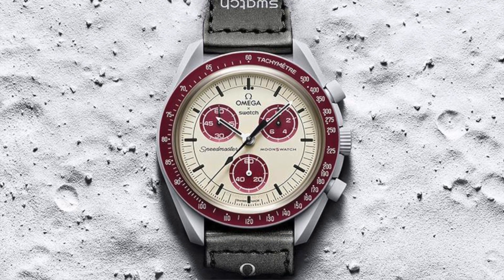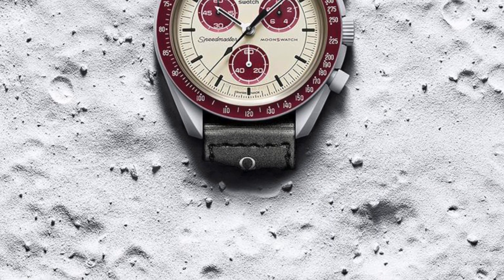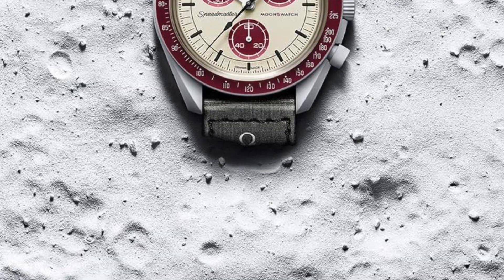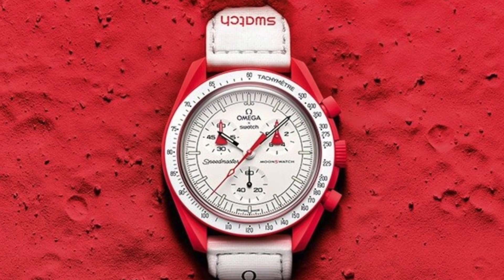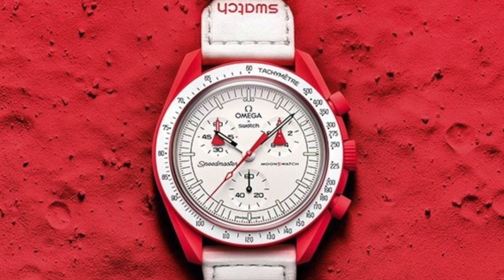There are a bunch of different watches you can buy that are better and they're going to last you a lifetime. You'll enjoy them a lot more — they're more versatile, you can swim with them, you can actually beat them around and they'll be okay and last for years. Let's start with number one.